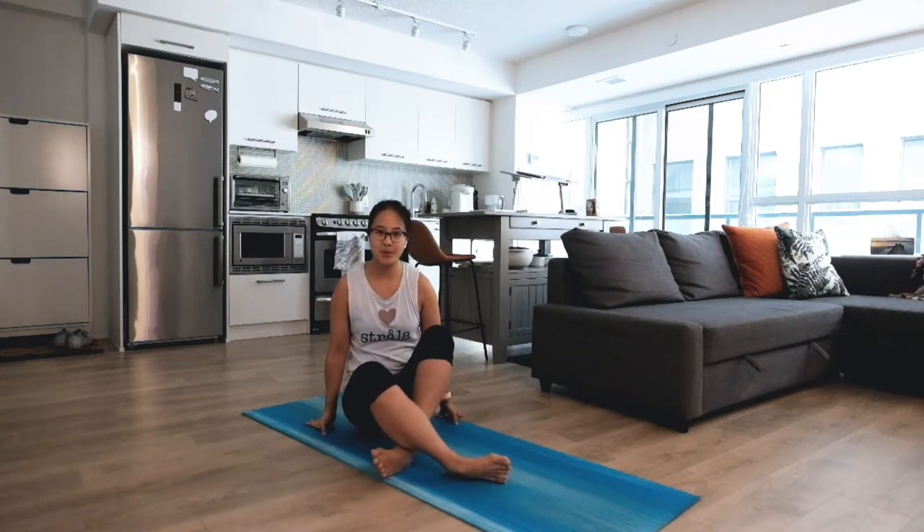Hi friends, welcome to day two of the 12 days of yoga challenge! I'm very excited to be here. Bear with me — I want to apologize in advance if you hear some construction noises. I tried to schedule our flow during their lunch break, but they seem to change their schedule every day. Anyways, we're going to be working on our hips today, so let's get started.